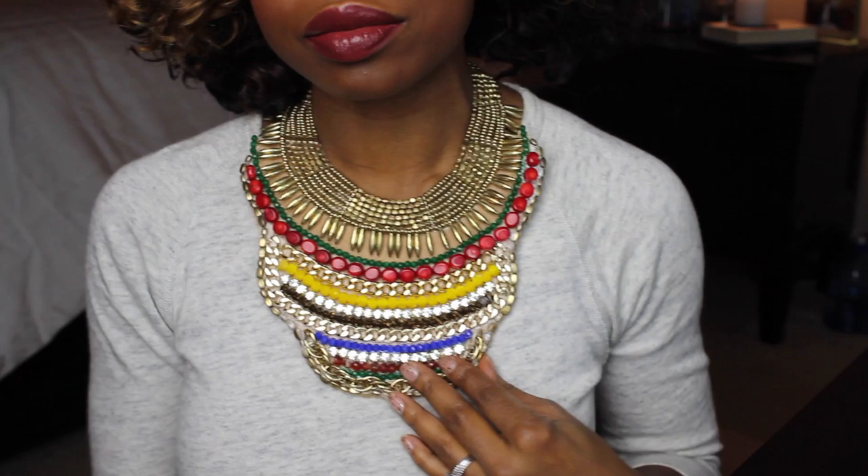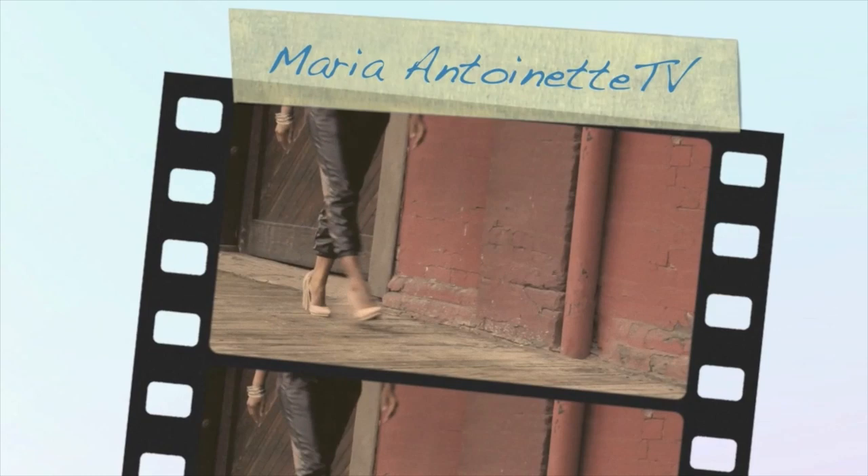Today I am going to show you how to make a statement necklace out of jewelry in your own jewelry box. Stay tuned because you're definitely going to want to see this.